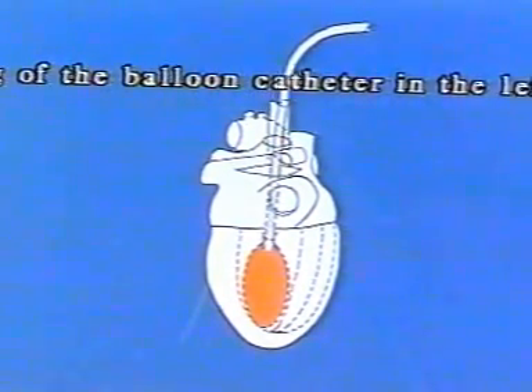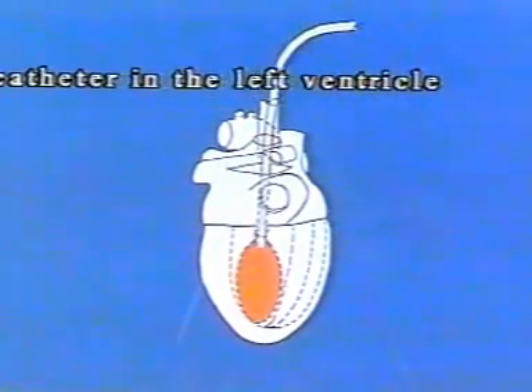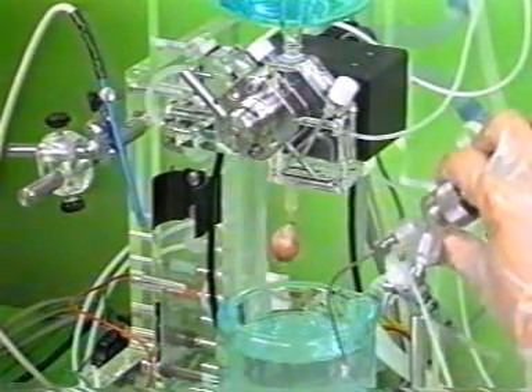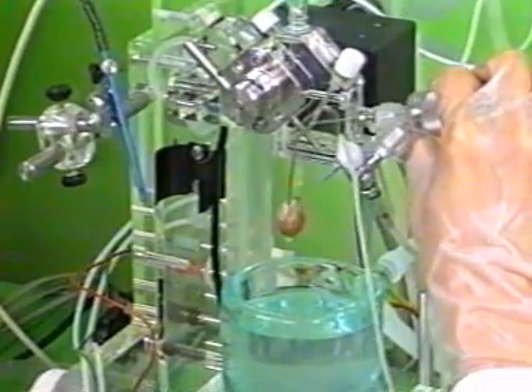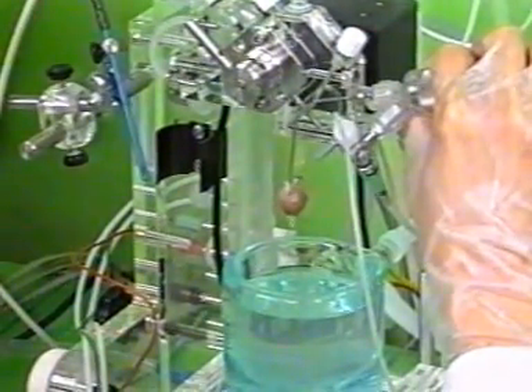The atria are difficult to recognize on the preparation because they are not filled with perfusate and are therefore collapsed. The liquid-filled steel catheter is connected directly to a pressure transducer which in turn is mounted through a joint on a vernier height drive. With this arrangement, the balloon can now be positioned precisely above the opening in the left atrium.